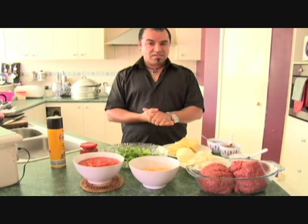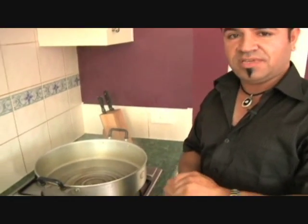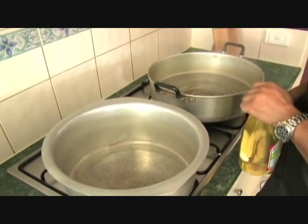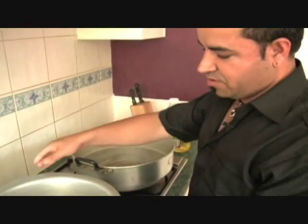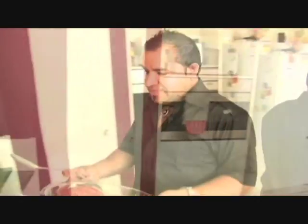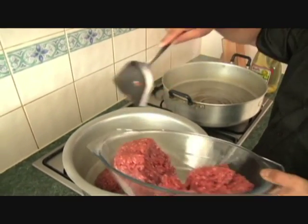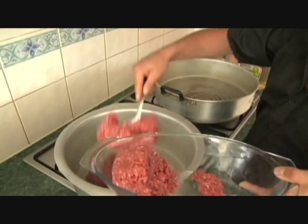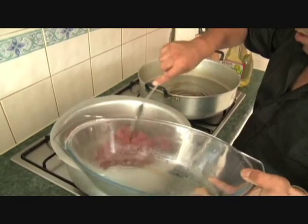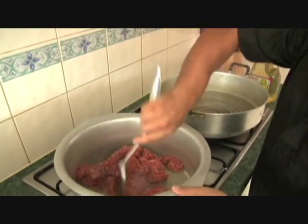We're going to start making the mantu. We come to make the pastry, so I'm cooking the mince. What we're going to do is put a little bit of oil in there, and then grab the mince — we're trying to fry the mince. My main thing is that we put the oil so it doesn't stick on the pot and also it doesn't burn.